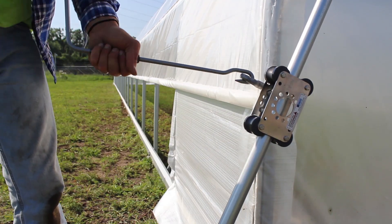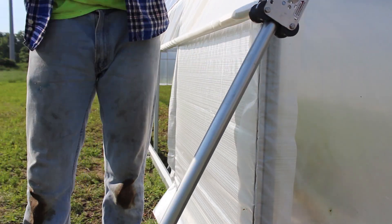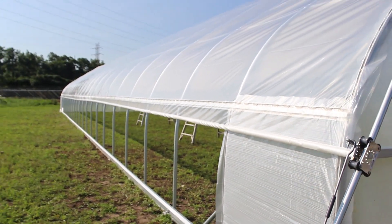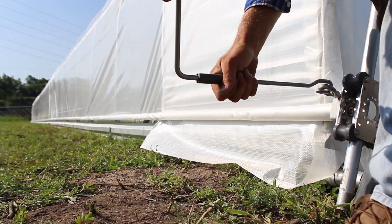Here's a close-up. We're looking to see how evenly it rolls up the full length of the tunnel, taking our time to roll all the way to the top — just a few inches below the hip rail — and then all the way back down to make sure it rests evenly on the baseboard.